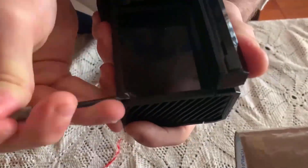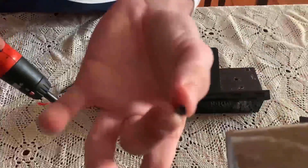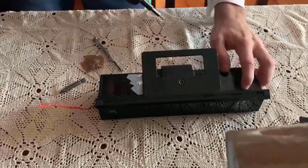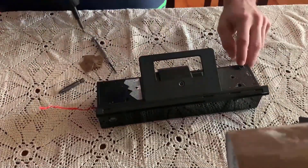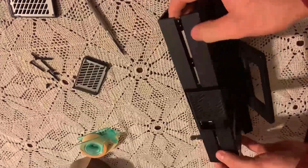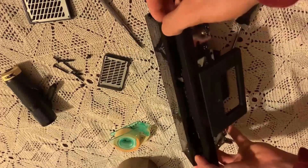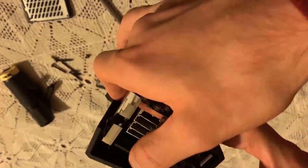To continue, remove the stickers and then the screws. Then you just need to remove the plastic cover.